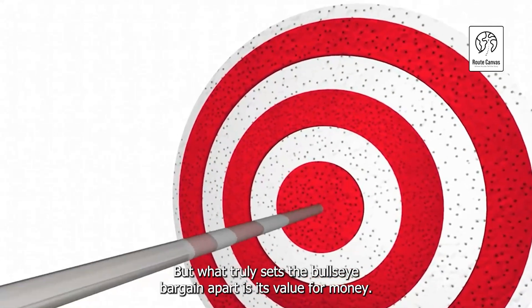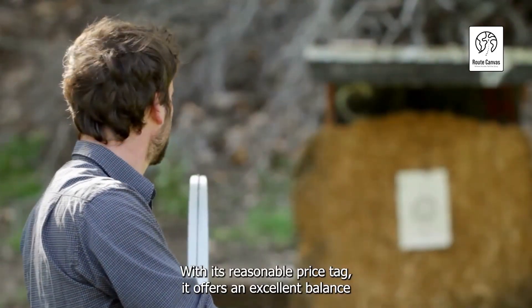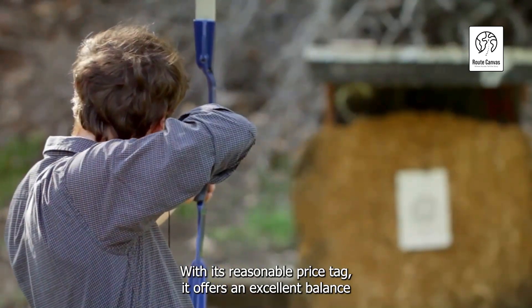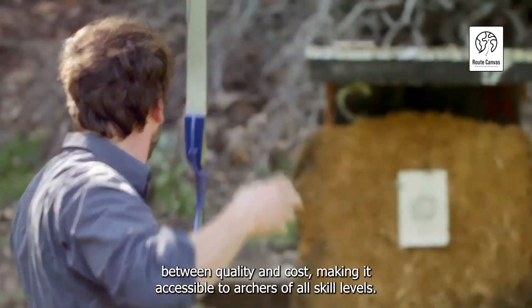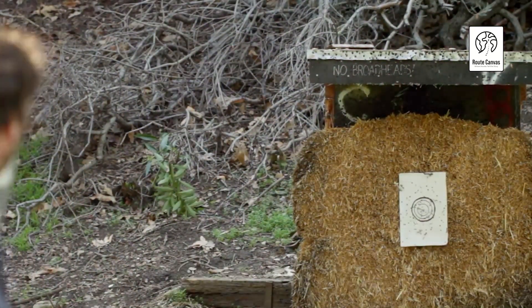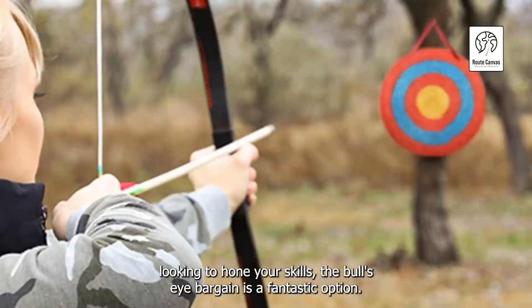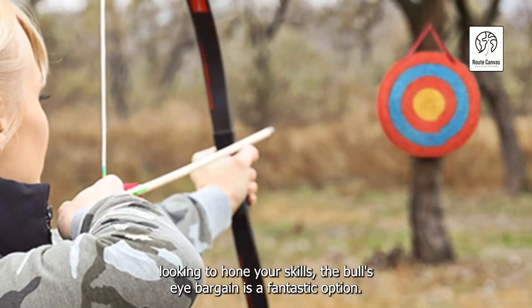But what truly sets the Bullseye Bargain apart is its value for money. With its reasonable price tag, it offers an excellent balance between quality and cost, making it accessible to archers of all skill levels. So whether you're a seasoned archer or a beginner looking to hone your skills, the Bullseye Bargain is a fantastic option.